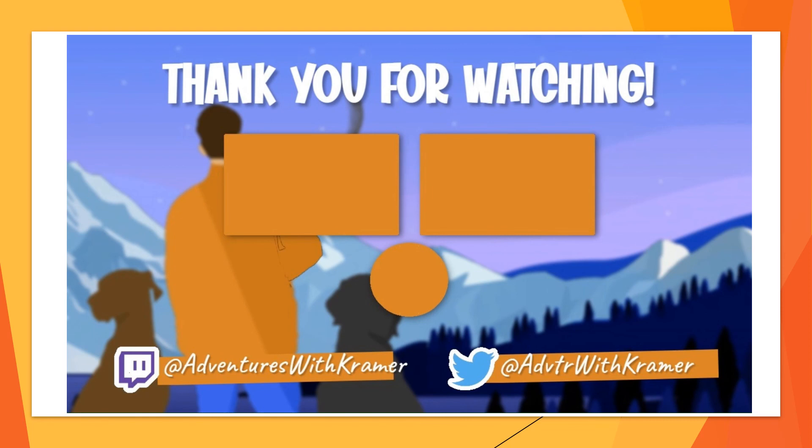Thank you for watching, I really appreciate it. If you liked this, please hit the like button, subscribe if you haven't, and hit the bell notification if you like watching a bunch of different random stuff. Comment down below and peace everybody.